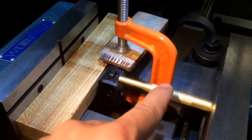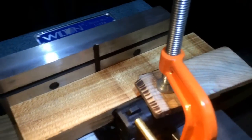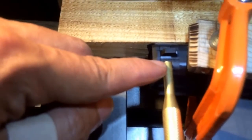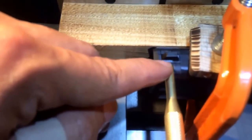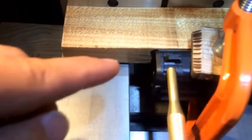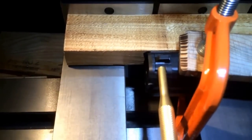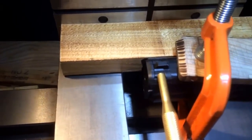I used a brass punch and I tried to choose a punch that's about as big as I can that will go through this groove, to give it the biggest amount of surface area to push with. That's my setup.